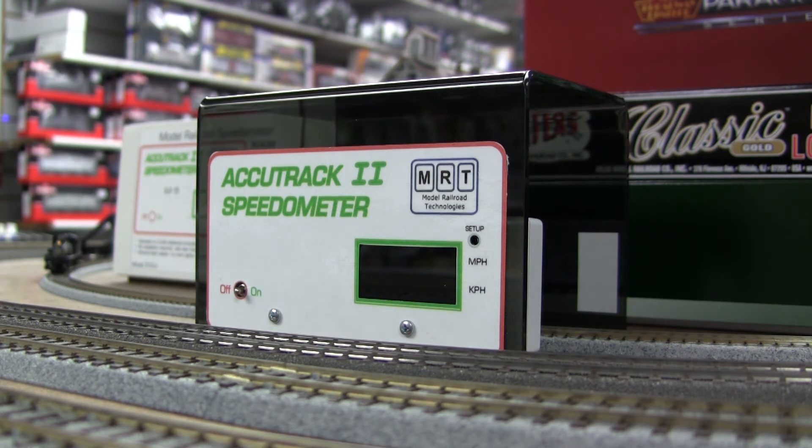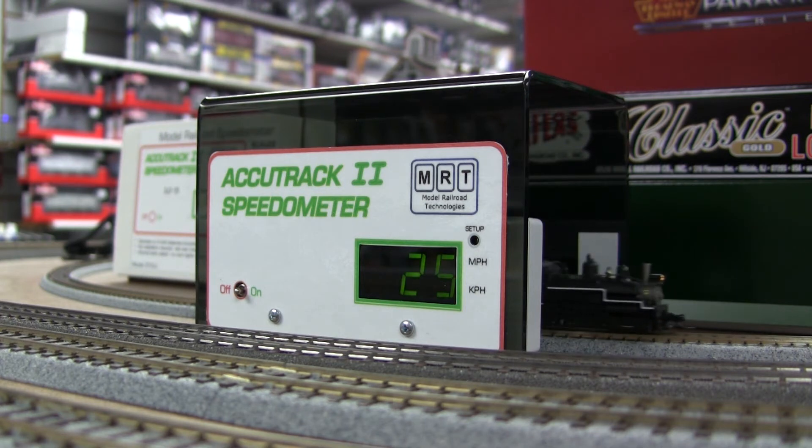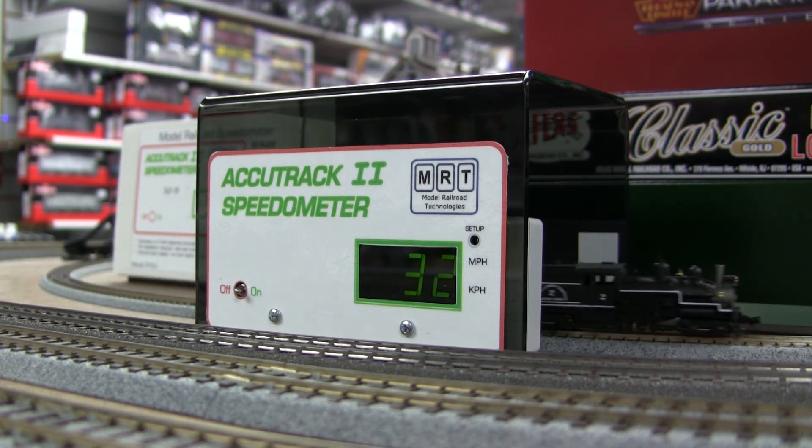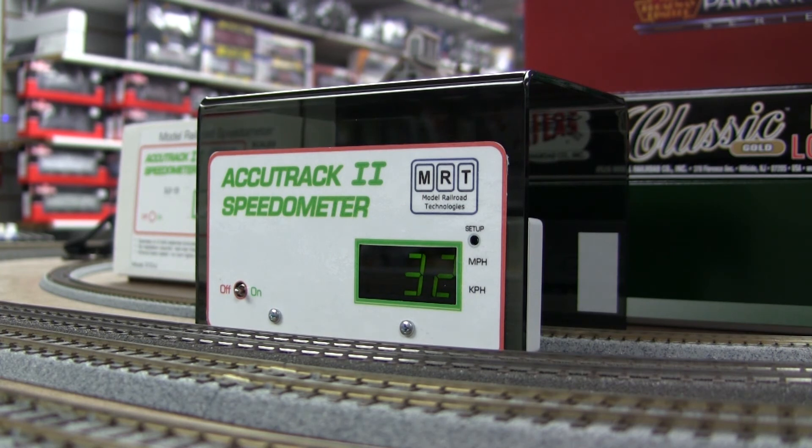Let's see — on speed step seven, I think it's more prototypical; it should be around 27 on the display. A really nice feature of the ESU LokPilot Micro is you can just set the maximum speed and if you crank the throttle, it's not going to go any faster — but the customer can set it to whatever they like. At speed step 9, it's about 25 mph — I think that's more realistic. Let's do it again backwards; maybe different parameters because the gears work differently. It's not identical — 27 miles per hour. At speed step 10 out of 28, it's 32 mph — yeah, I think that's very nice and very close.